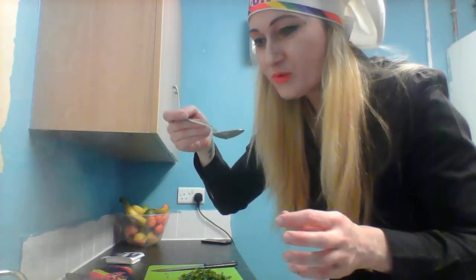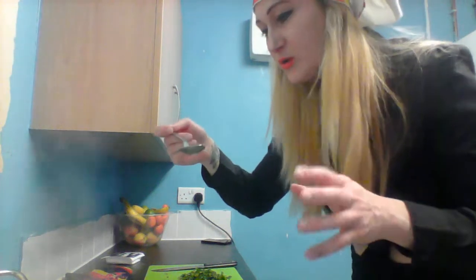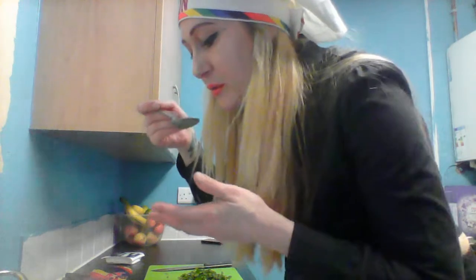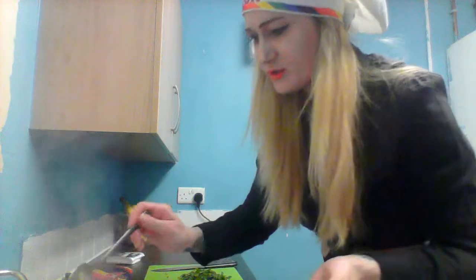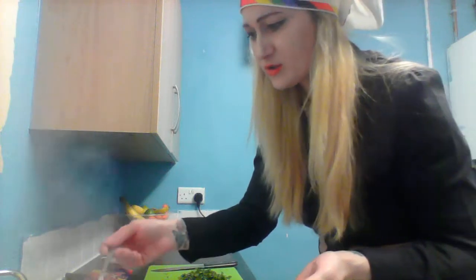It might be a little bit salty because I added salt without thinking that the smoky stock was already salty. It's not bad - oh my god, it's good! It's not salty - oh thank god, it's nice!